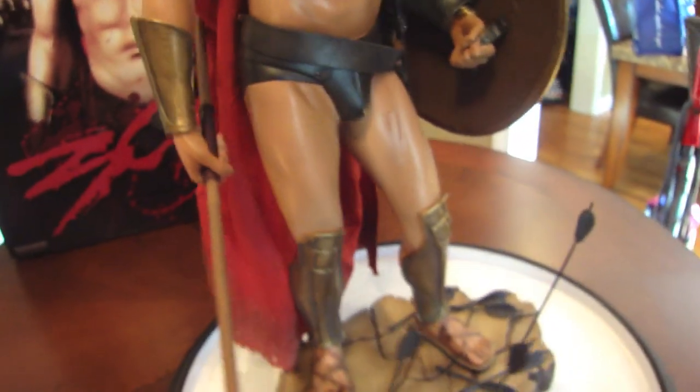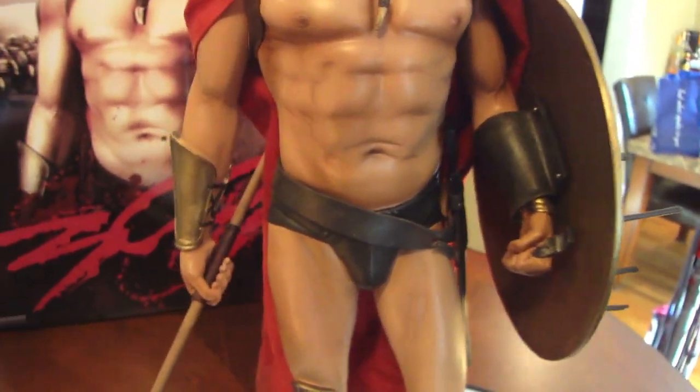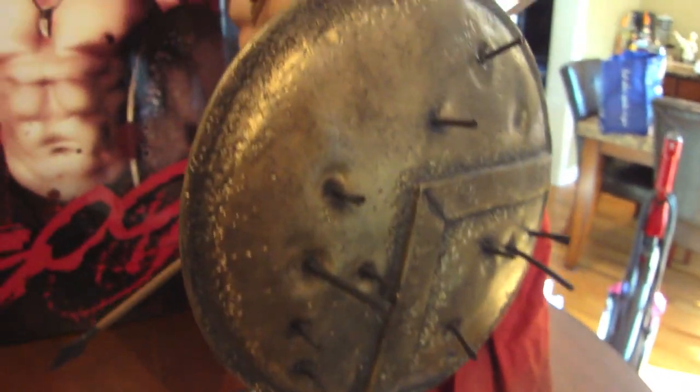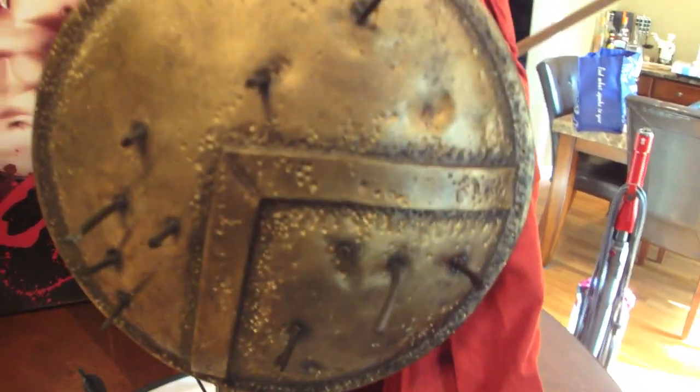This is the part in the movie — this is a great movie, I loved it, big fan of Frank Miller — when he took his spear and smashed all the arrows off his shield. And the pitting on the shield is incredible too. Very nice detail on the spear and shield.